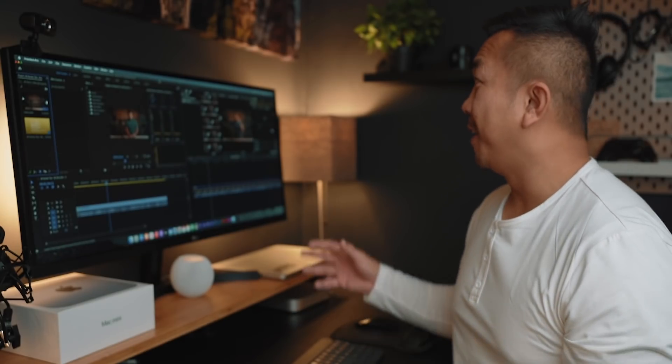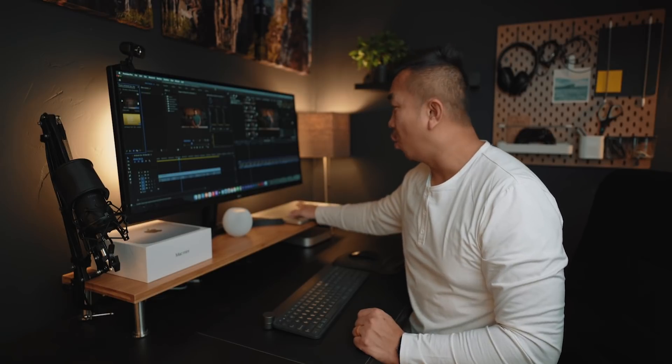So there are the results. Final Cut Pro renders this right under three minutes, but the Mac Mini does render the Premiere Pro footage at just a little over five minutes. That's pretty decent given that comparison. But let's look at things in the grand scheme — my old machine is about seven years old. Let's check out the render times on that.